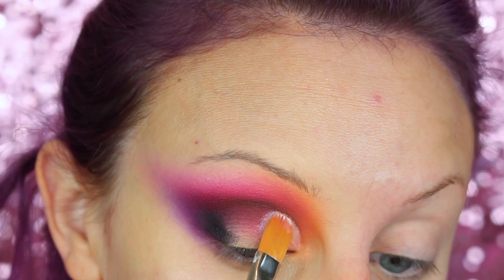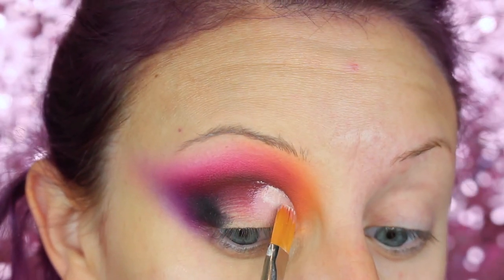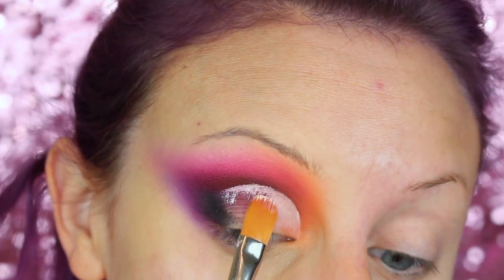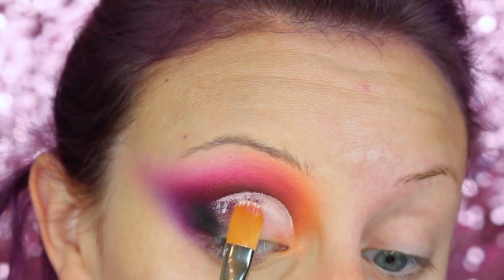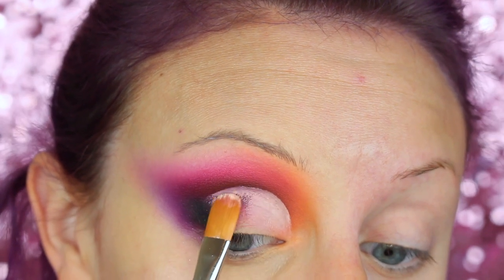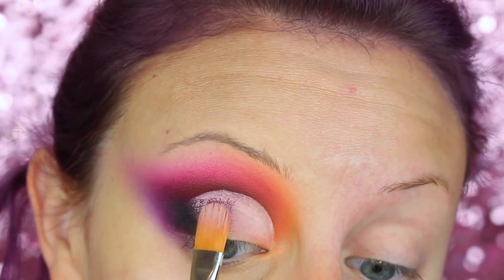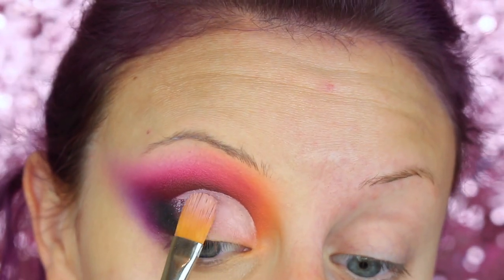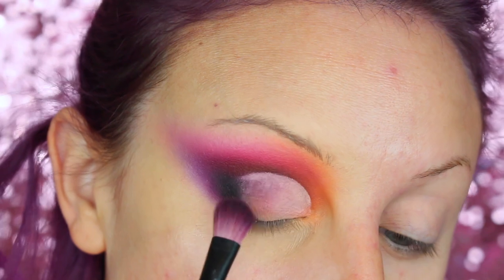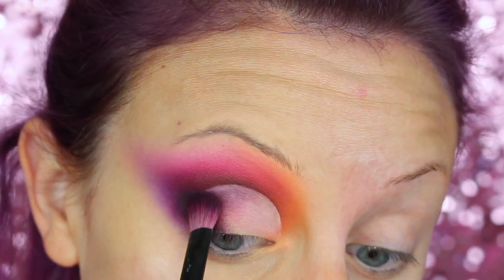Then I just picked up some concealer or NYX Damp primer — I can't really remember what this was — and I'm going to be cutting out the crease, but not being super precise with it. Otherwise I'd take like five hours trying to make it super crisp, but I kind of just did it really messily — it actually looks pretty good. And then I'm blending that into the lid with a fluffy duo fiber blending brush, and adding more SEMSA there just so it flows.